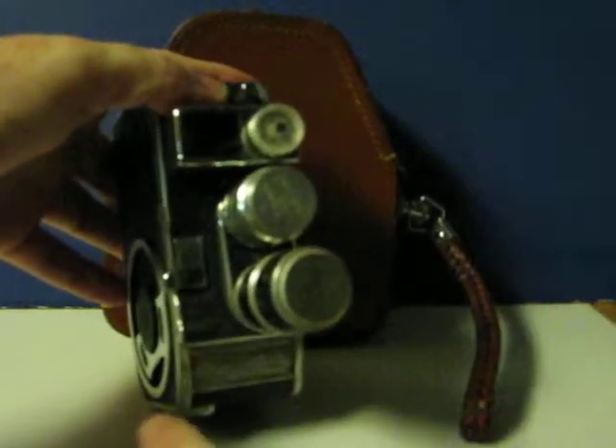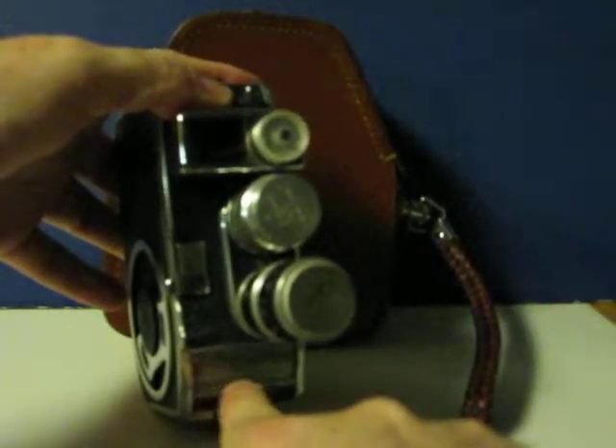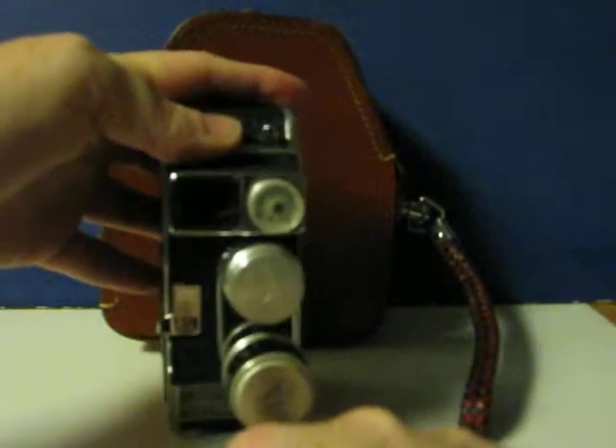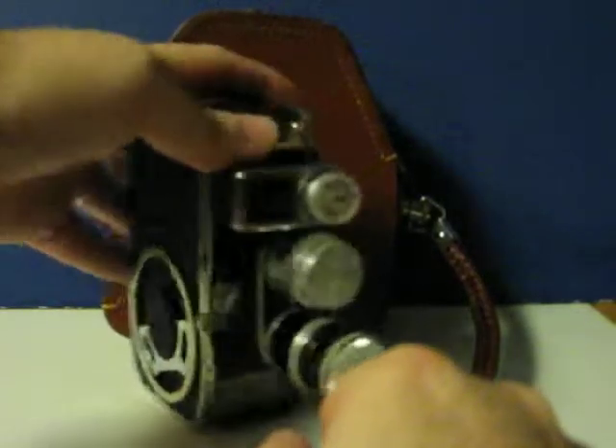And it's missing a little plate on the bottom here, which I believe showed different exposure settings. That's pretty much it.